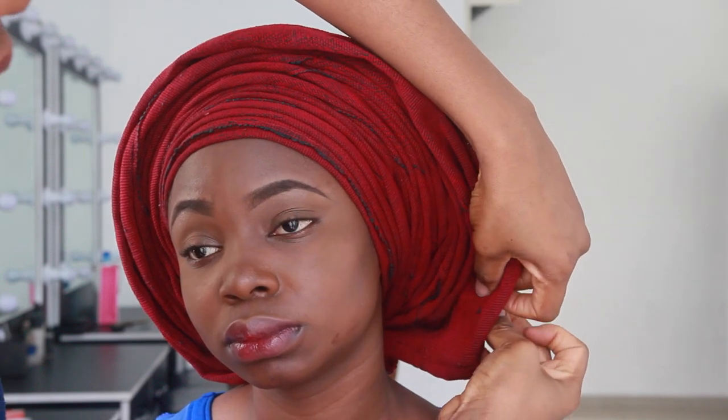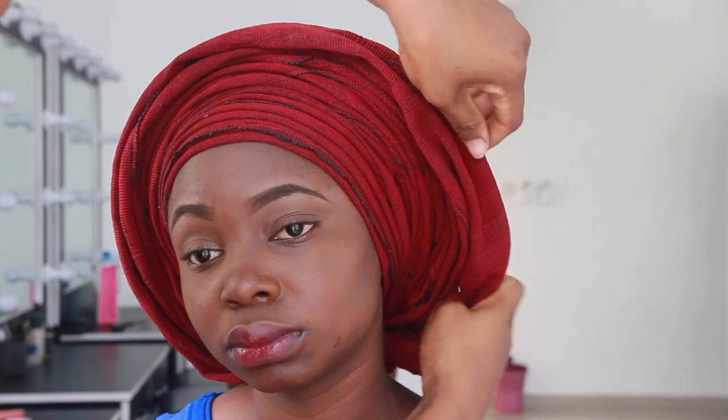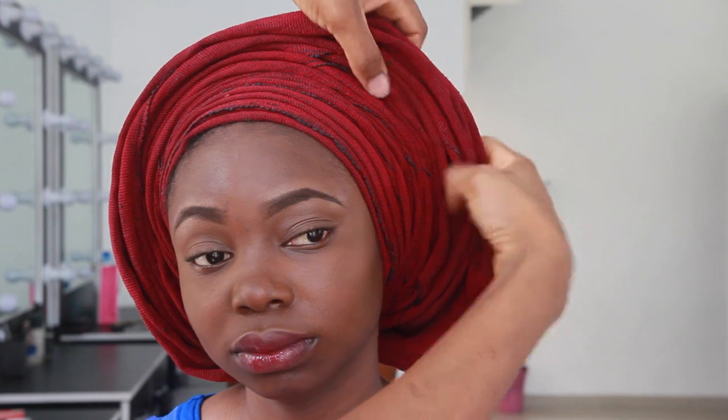Then I'm going to go to the other side and go ahead and use a pin to hold this side so that both sides match. I'm basically just going to pull the gele back and arrange it the best I can, and then you're done.